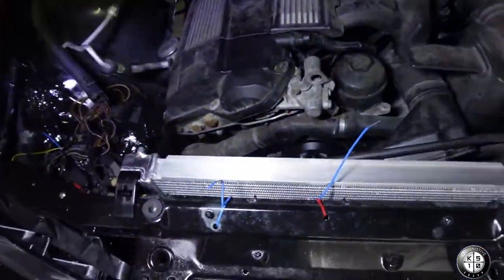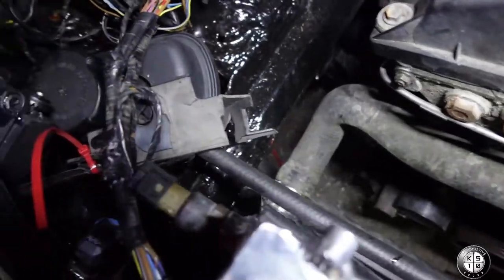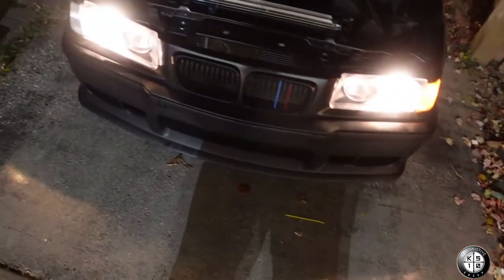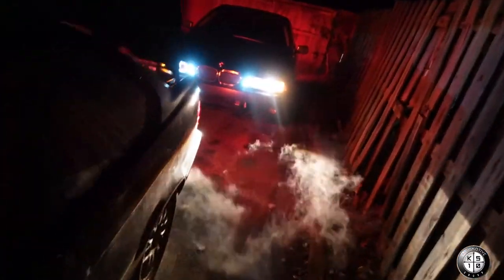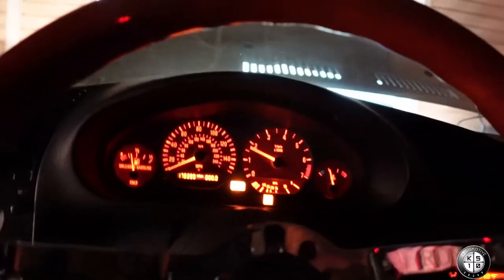Probably the first time I ever had it idle — it sounds pretty cool. Nothing's rubbing. I think it's so crazy seeing this thing with the front end on again, the headlights working — I need a bulb on this side though. It's kind of crazy seeing this thing run. I miss that sound, bro — I really miss it.